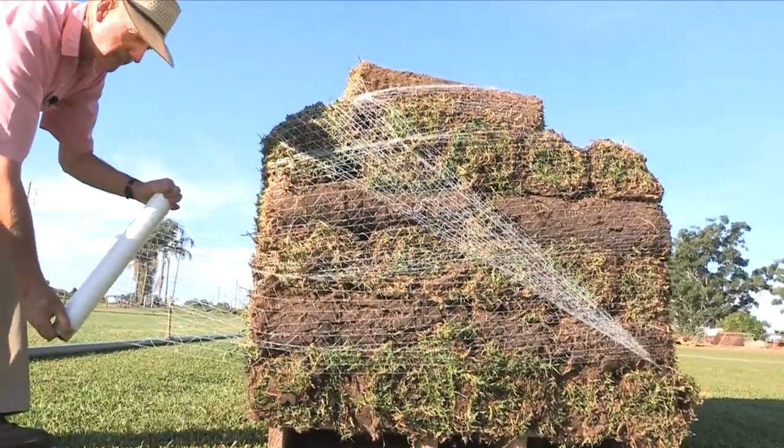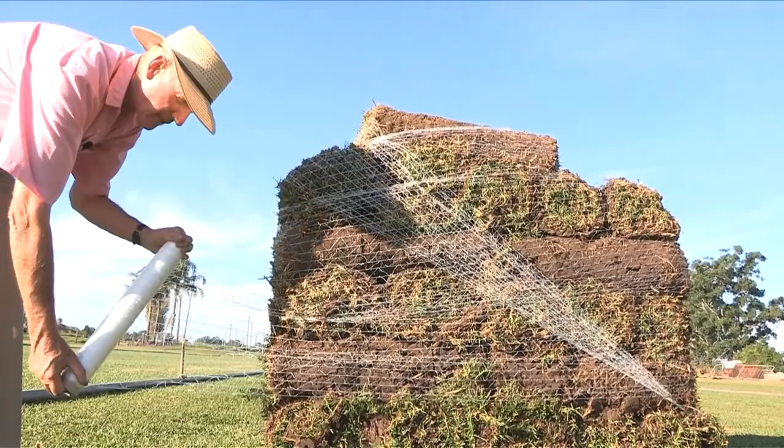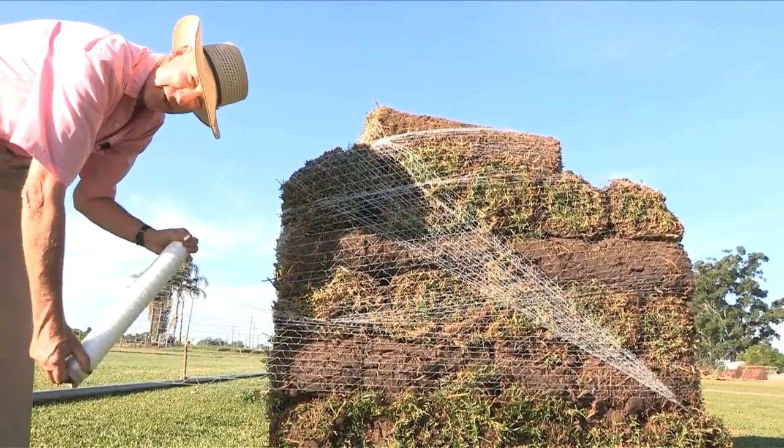I don't overlap — it's a waste of netting. If you insist, then 10%, but that's plenty.